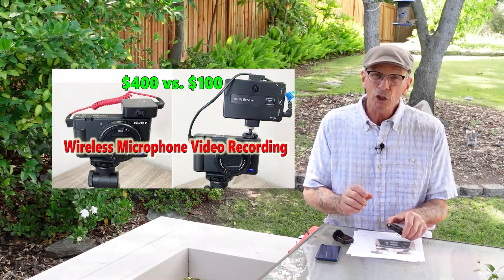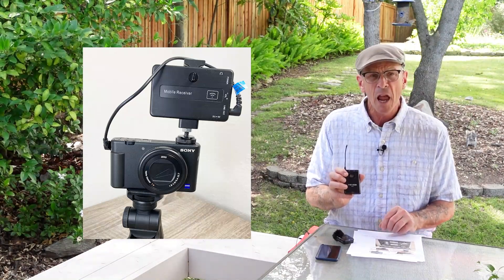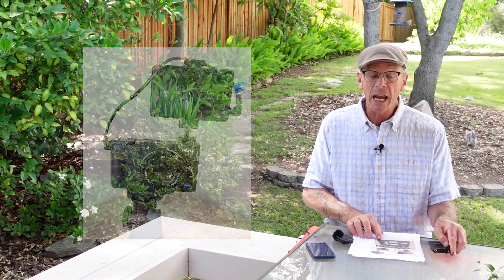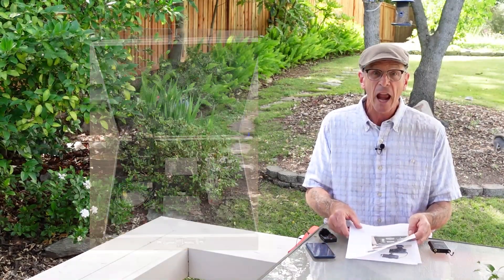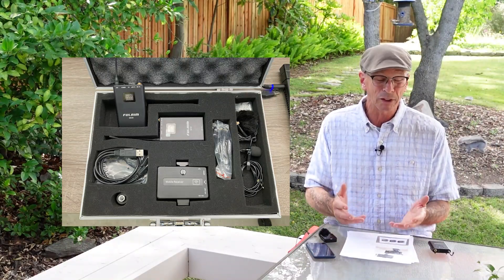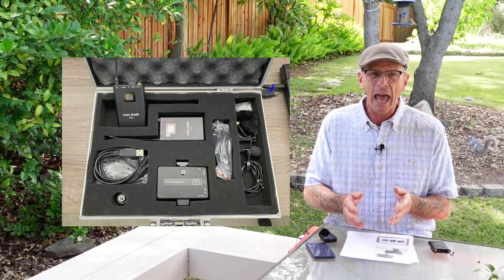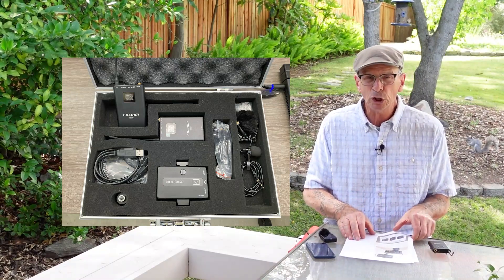I originally purchased the FullAIM MX-20 from Amazon to work with my cell phone, and it did pretty good. It comes in a very nice carrying case with lots of padding. Everything worked very well until the batteries started to degrade. Sometimes I would be creating a video and it would just drop out, and I'd have to go back and patch things up. After four years, it was time to upgrade.